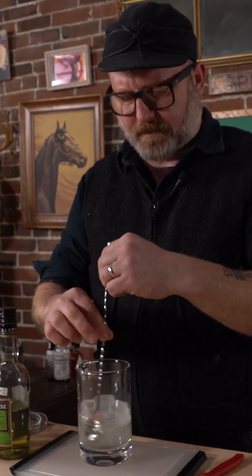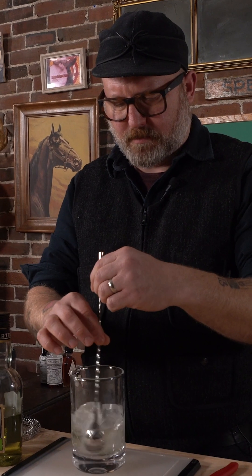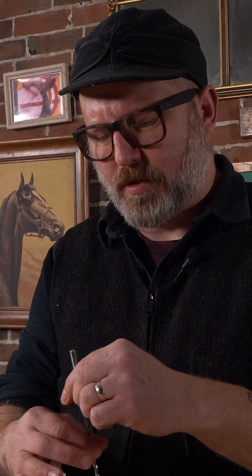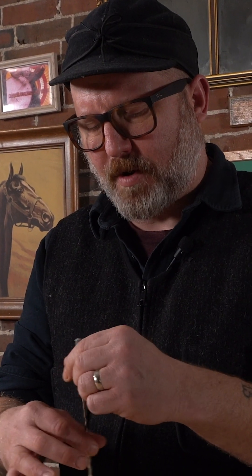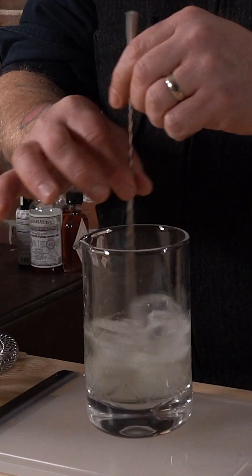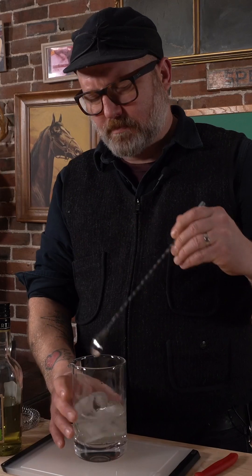Give that a little stir — actually give it a lot of stir. You want to dilute this a little bit. It makes it cold, but the dilution actually is part of the drink. Super good. And we're going to strain that into a martini glass.